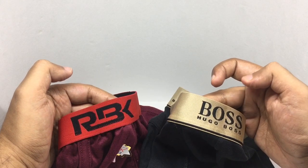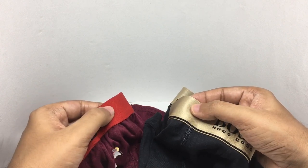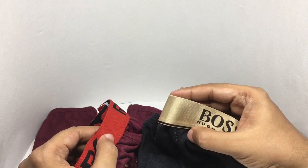That's how the logos look. The band on the cheap one feels quite rough, whereas the costly one is really smooth and shiny.